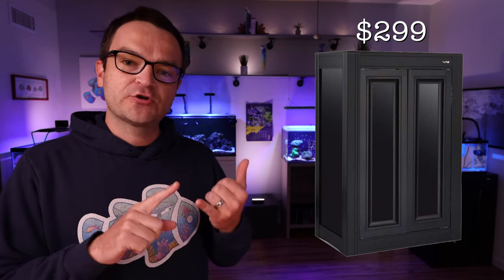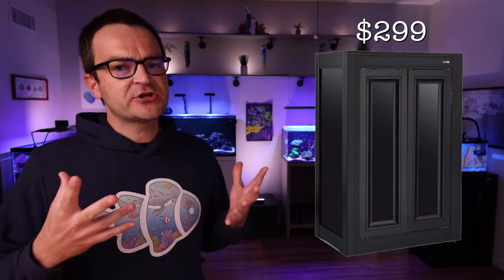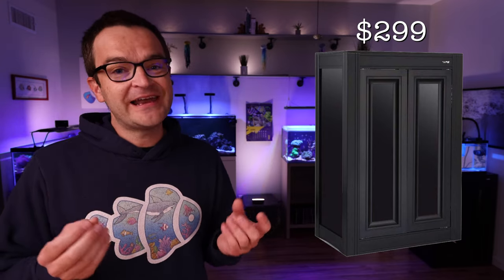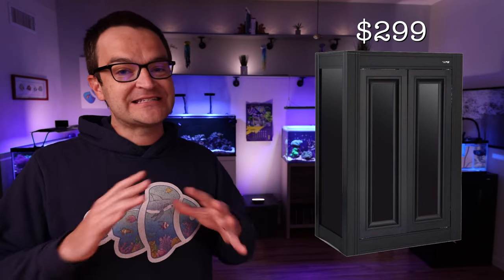Next up, we have the APS stand for the Nuvo Fusion 20 gallon — just make sure you buy the right one. Currently selling for just under $300, it's not cheap, but it's incredibly lightweight and incredibly sturdy. When you open up the cabinet stand it comes with a shelf, making it a great place to store gear and fit an auto top-off reservoir. It also pairs perfectly with this tank for a seamless integration.